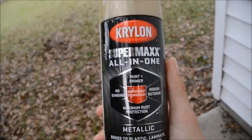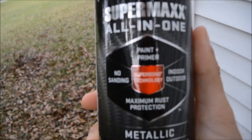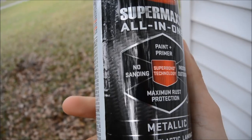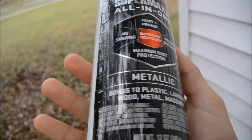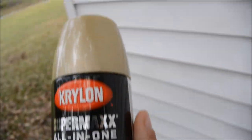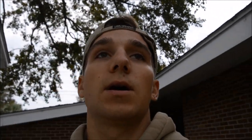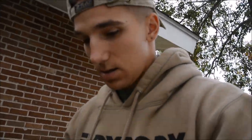This is Super Max all-in-one — it says it's paint and primer, maximum rust protection, no sanding required, indoor/outdoor, metallic. It pretty much bonds to anything, but we're gonna sand it a little bit. I know it says no sanding, but we're gonna hit it with 2000 grit, just a tad, nothing crazy.